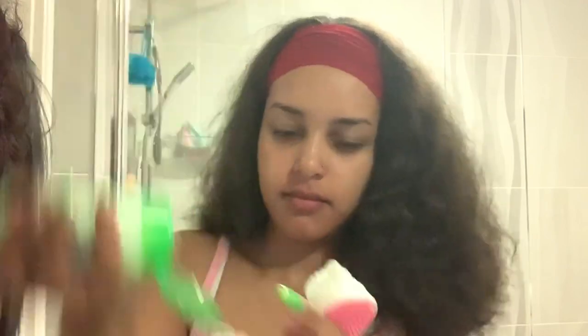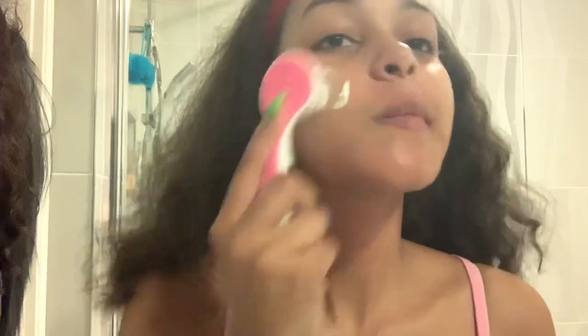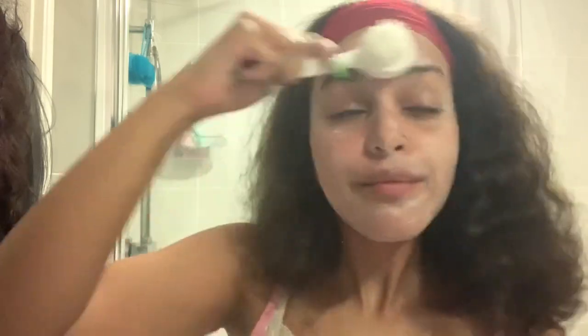Now I'm going in with the facial scrub, putting some of it on that brush — again about the same amount — and putting that all over my face. Then I'm switching sides just to use the other side as well. I wash off the little brush and then get the wet flannel again to wipe off all of the product.